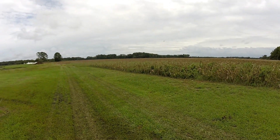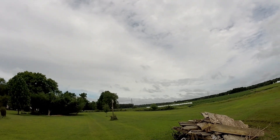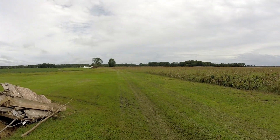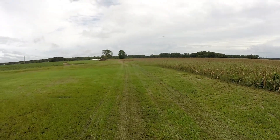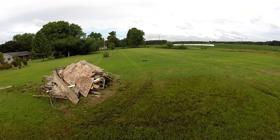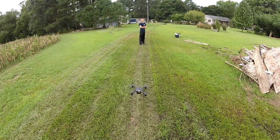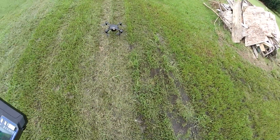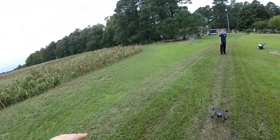I didn't bring glasses so it's really hurting my eyes right now. That really kills me to take it up that high. I literally have my eyes closed right now. My eyes are watering so bad I can't even see it. Sorry guys, I wiped my eyes — my eyes are so watery I can't even see it. Just from the brightness out here, and the sun's not even out, it's just too bright for me right now.